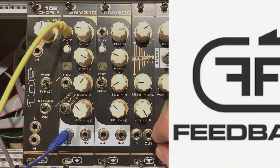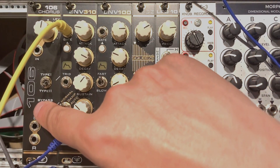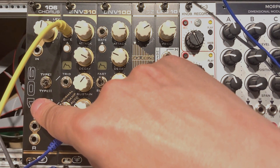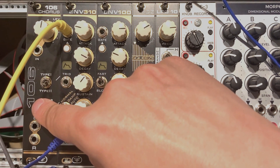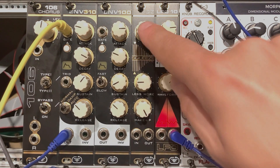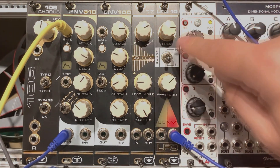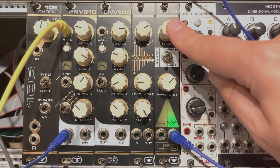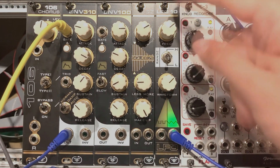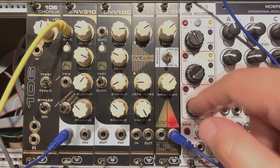It's quite a colorful bunch. We have a classical 106 Chorus, which is a recreation of the famous Roland chorus, and we have the Envelope 310, Envelope 100, then we have a compressor called Squeeze (QZ), and then we have an LFO. In this video I will focus on the envelopes and the LFO, because it's really simple and there would be no sense describing it in a separate video.